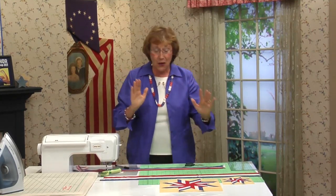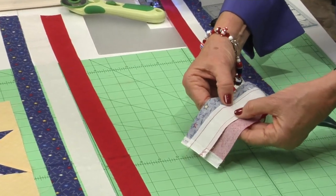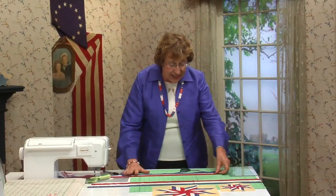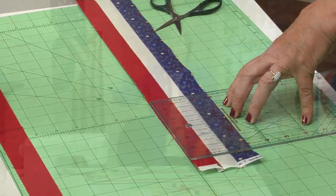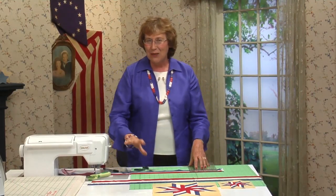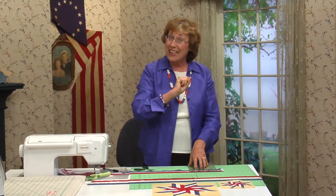When you're done sewing, take these strips, press the seams away from the background, and then measure them. They need to be 3 inches — this is really important. They need to be exactly 3 inches. If they're not exact, just do a little sliver trimming off from each side until they're 3 inches, because we're going to cut a 3-inch diamond.